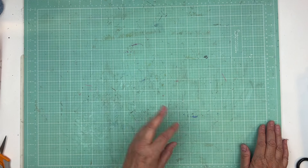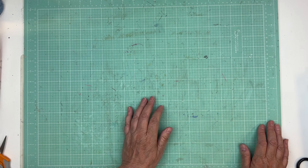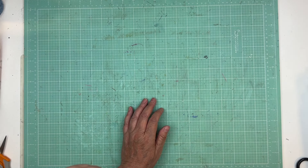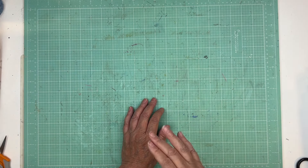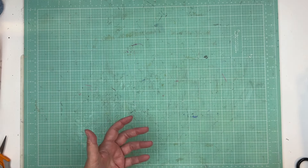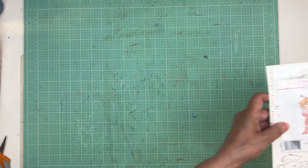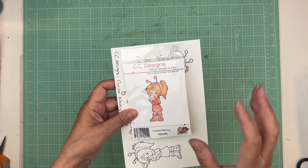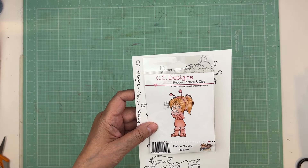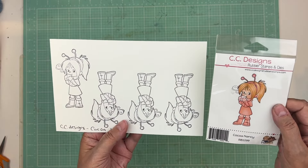I've had these stamp sets for probably 15 years and I've never used them. There'll be a video just prior to this, like the week before, that shows me stamping those, but I thought it'd be fun — because I didn't film everything — to show you all the things that I've stamped. I have a lot of CC designs and I thought I'd show you what they look like stamped.